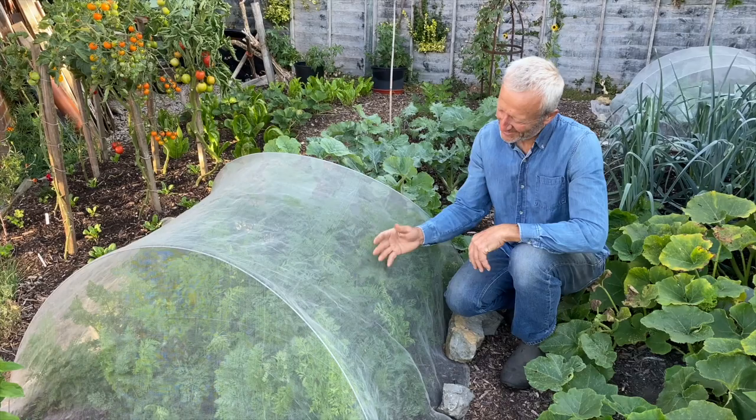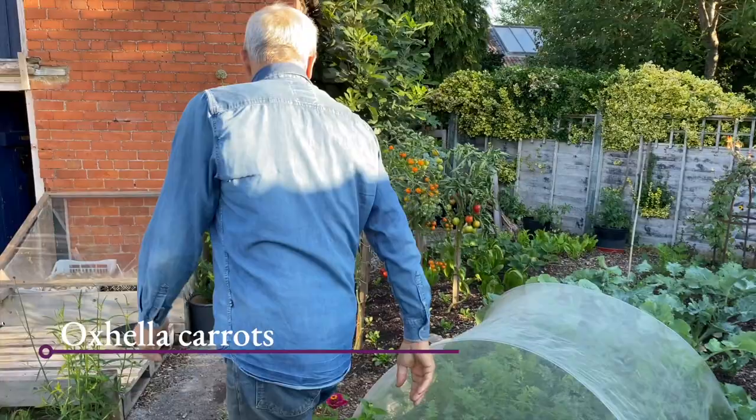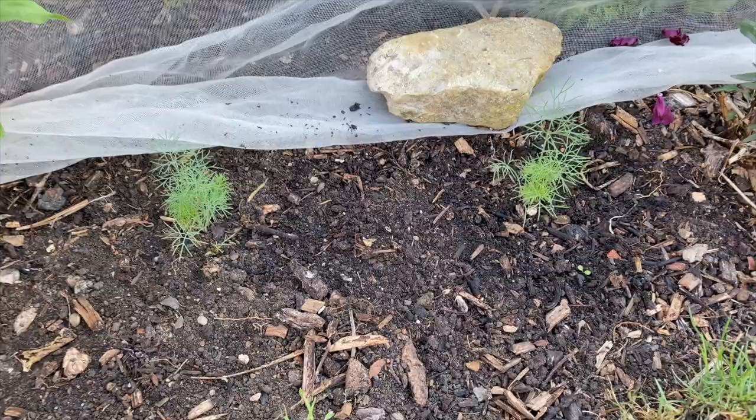These are winter carrots, all being well, variety Oxhella — it's some seed I saved in fact. There I put in a couple of dill, so that's herbs for autumn. And likewise here there's a line of three coriander plants.